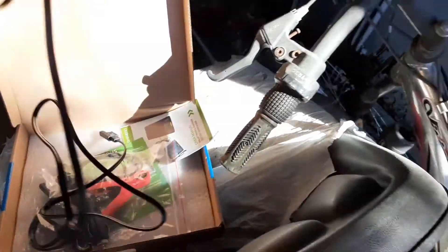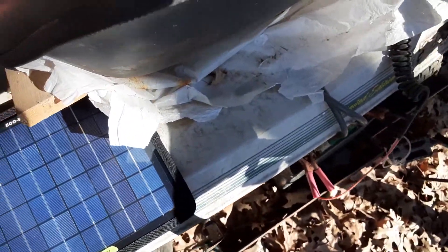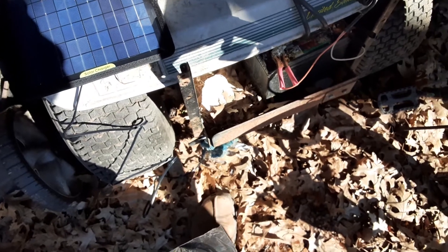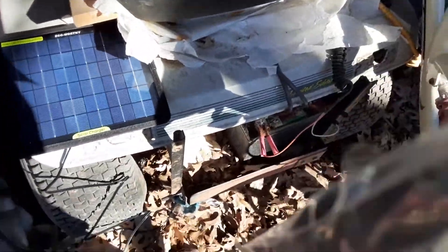This is a real simple charger. You just get the panel — if there's some sun there I'll set it there for now — and then you just have the hookup wires. You can either use an adapter with a cigarette lighter in your car if you have one of those, or go right directly on the battery. We'll see how it does. Right now I've got a Harbor Freight trickle charger on it.